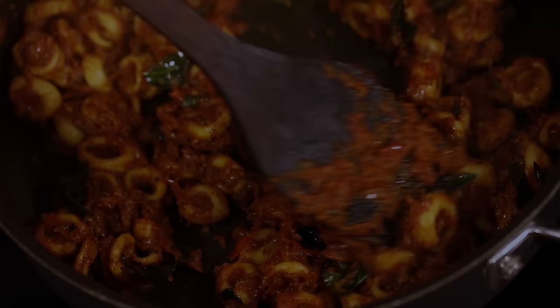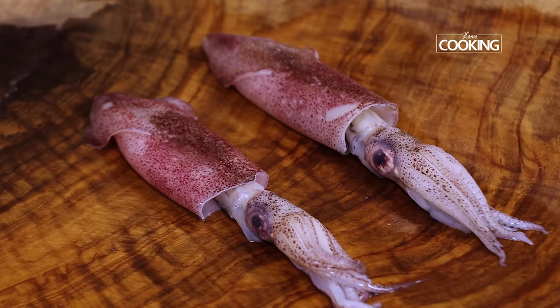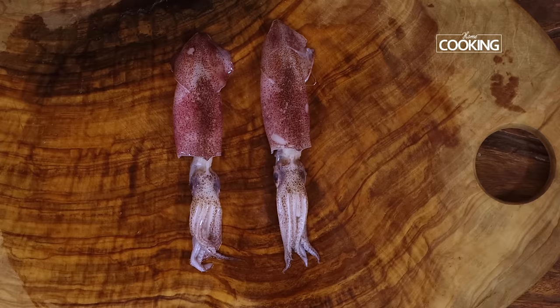Hello everyone, welcome to Home Cooking with me, Hema Subramanian. Today's special recipe is a much requested recipe — many of you have been asking for this for a very long time, and now I have finally decided to share this recipe with you. This is squid masala! So we're going to make this nice spicy squid masala. I've also shown how to clean the squid and cut it into pieces, and you have to make sure it's nice and fresh. So why wait — let's get started!